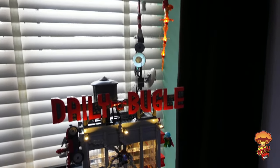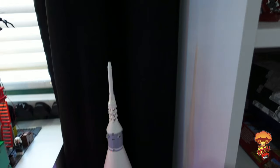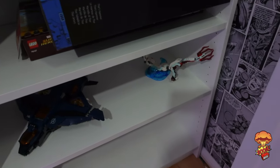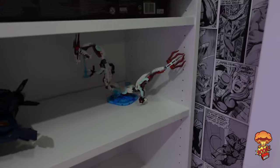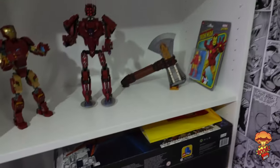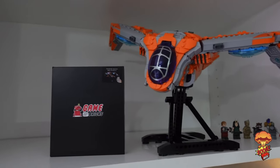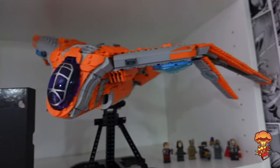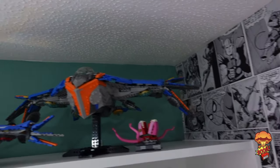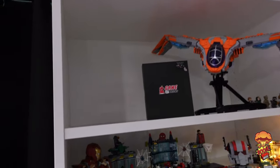The Daily Bugle is all lit up with sound and lights — I absolutely love this thing. The Saturn 5 rocket is down the side; there are some cables and lights but I haven't set my lighting up properly yet. I've got a bit of Marvel stuff and some boxes ready to go in the loft. My next light kit is going to be for the Benatar, and I cannot wait to install that.